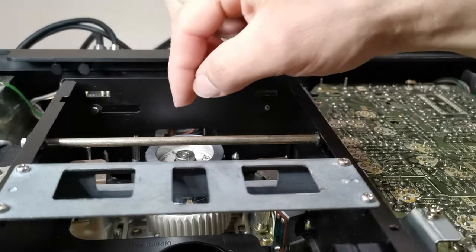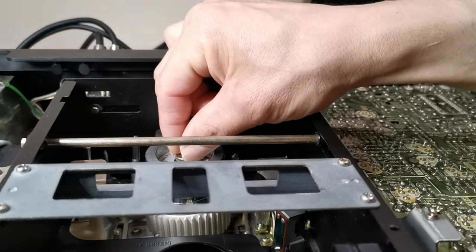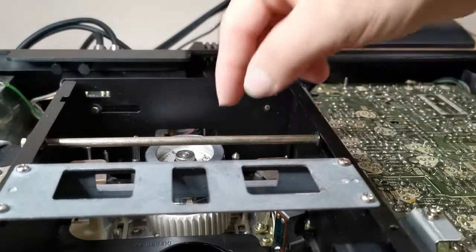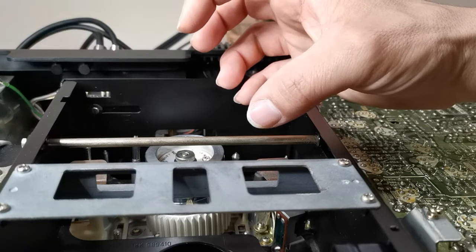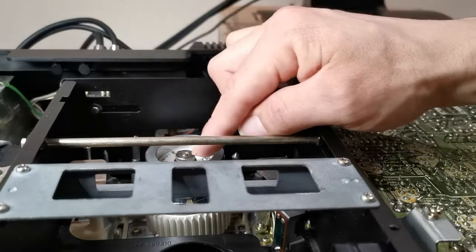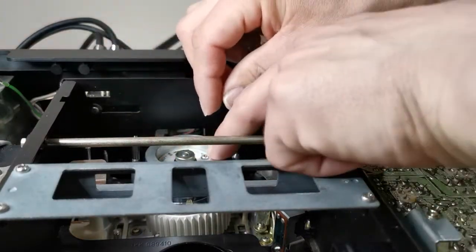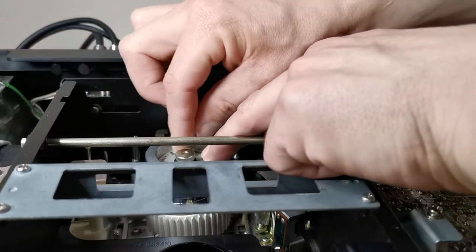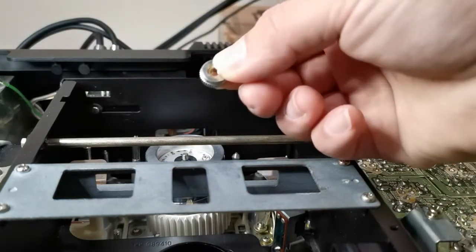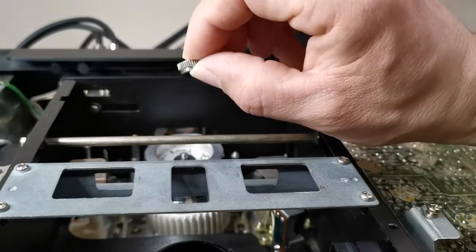On top of the drum there is a thumb nut, and you can remove this with your bare hands, but the thread on it is a reverse thread. If you have such a machine and you're trying to remove this part, don't spin it the regular way — spin it backwards. Since I want to remove this drum right now, I'm not going to spin it counterclockwise — I'm going to spin it clockwise, because it is a reverse thread.